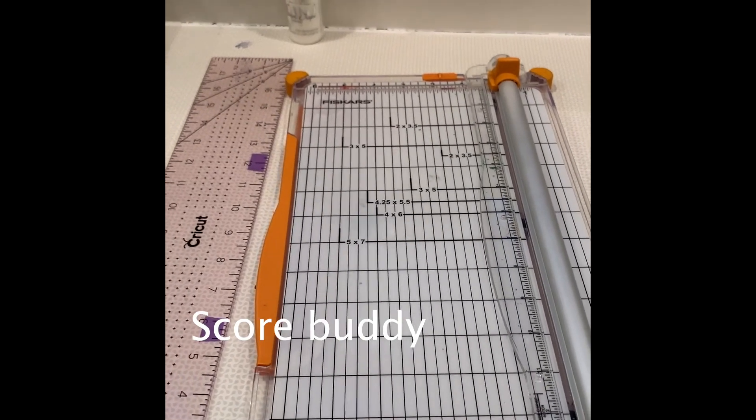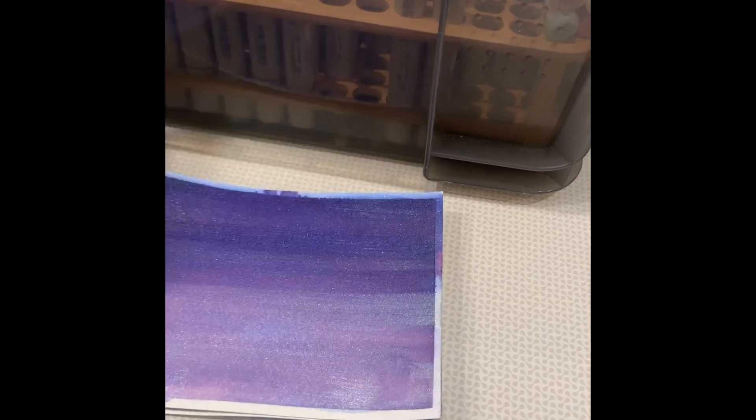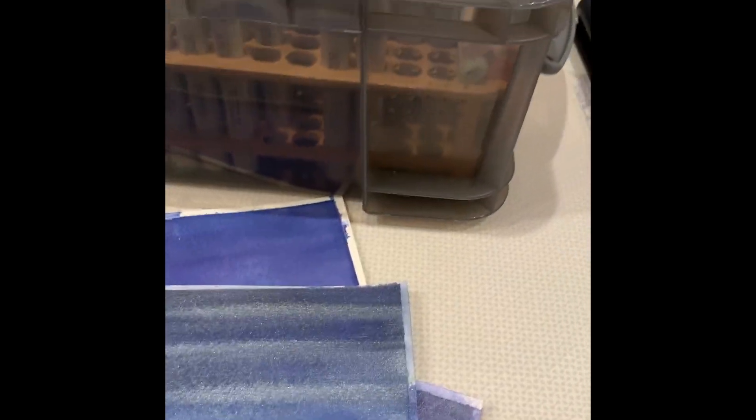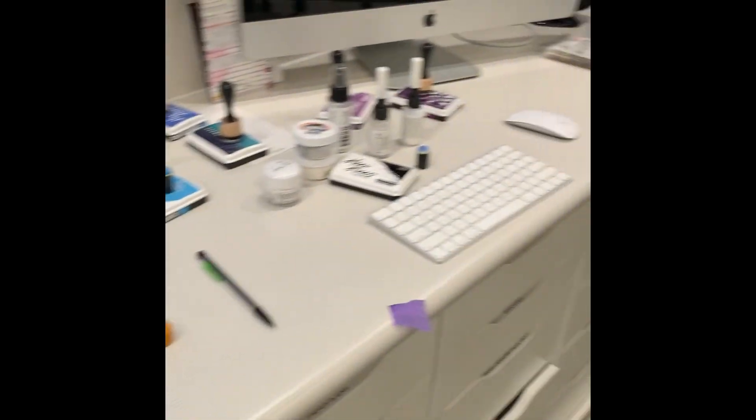I just thought I'd zoom in and show you these beautiful watercolor backgrounds I made the other day — they're the easiest things I've ever made. If you'd like to know how, let me know and I will send out a video.